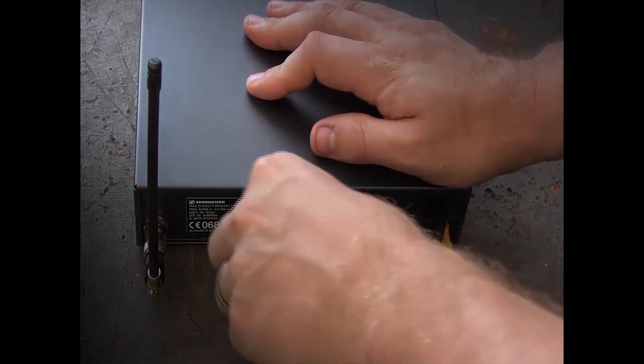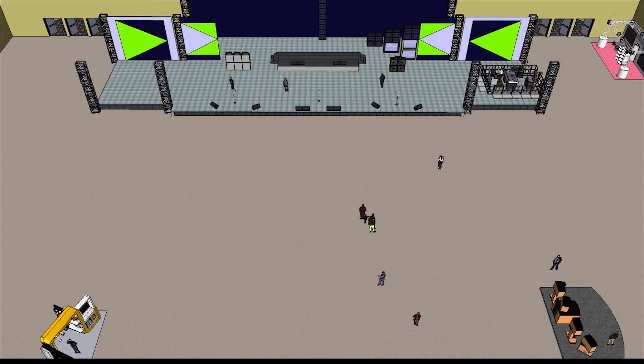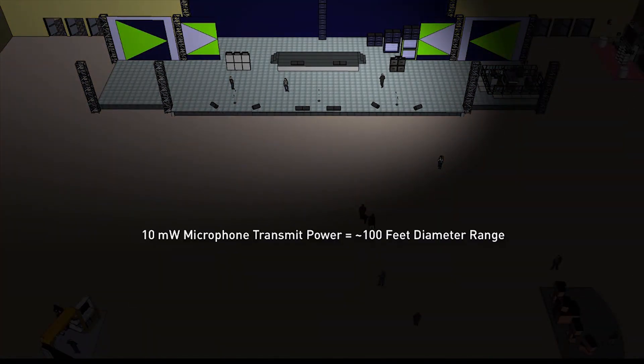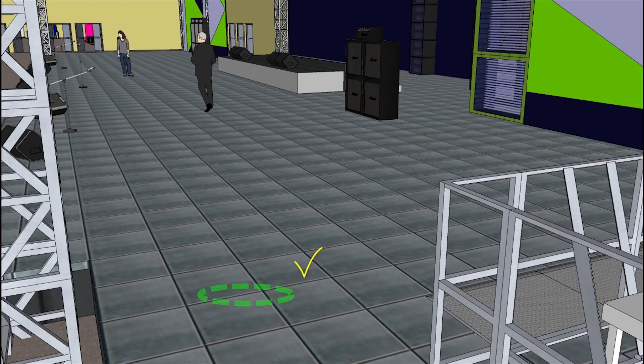A pair of RF Spotlights may be used for larger stages or to cover multiple zones. Typical operating range for 10 milliwatt microphones using the RF Spotlight is a 100-foot diameter from placement, and 250 feet for 30 milliwatt microphones.